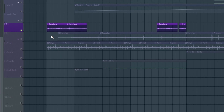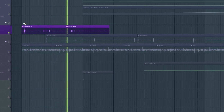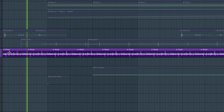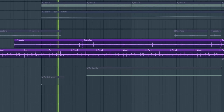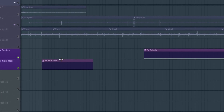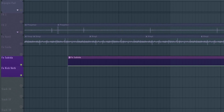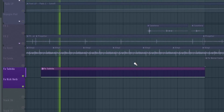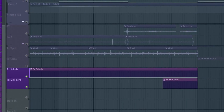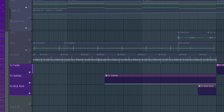For the FX section, I'm using the sounds of old machines — this is from a cassette machine, also vinyl, and this repetitive sound. Also here is another FX: a kick with lots of reverb, and an uplifter sound made with white noise.